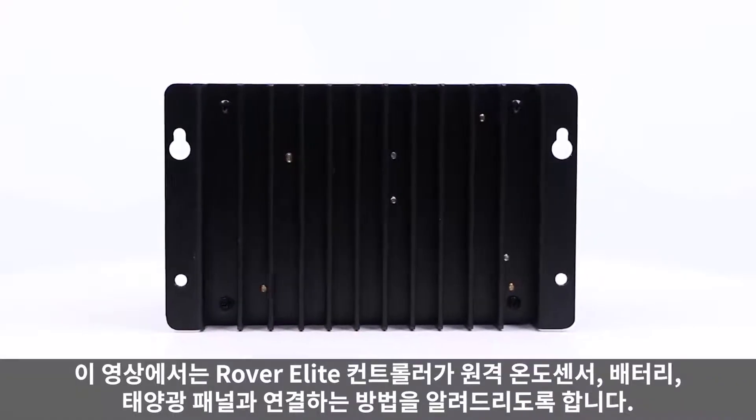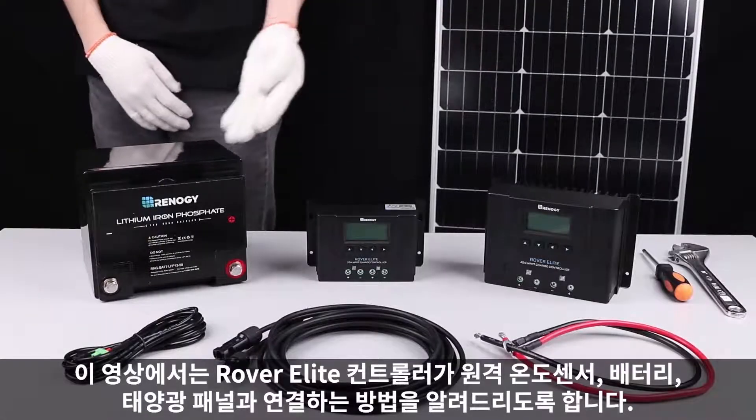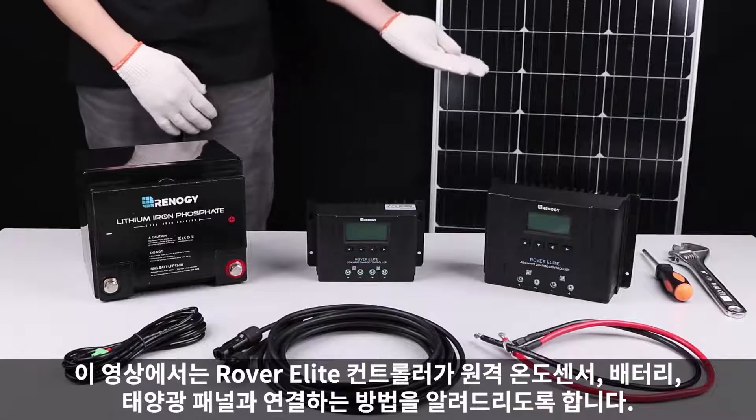In this video, we will be showing how to connect the 20 amp Renogy Rover Elite charge controller to a temperature sensor, battery, and solar panel.